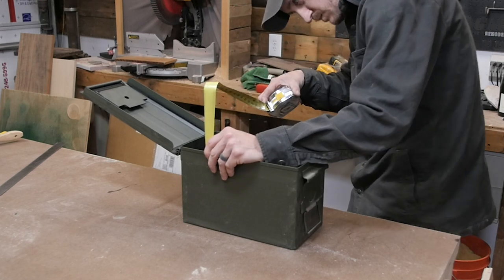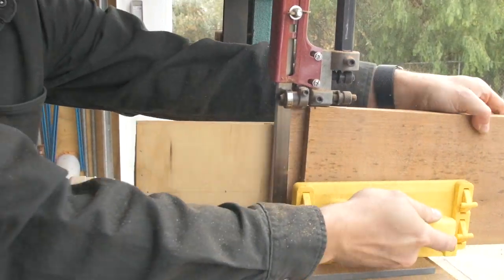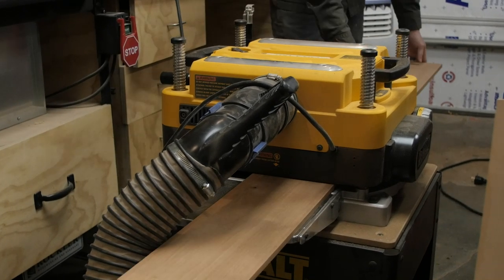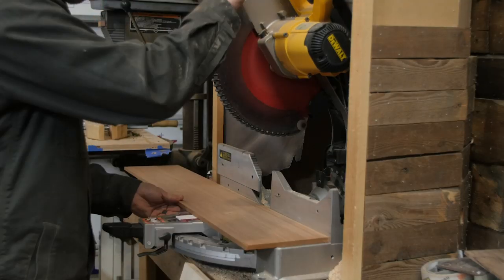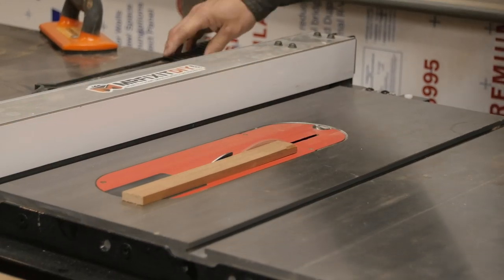Once we have that all figured out, we can take our Spanish cedar over to the band saw and rip it in half so that we can have a couple thinner panels. To make sure everything's uniform thickness, I'll bring it over to the planer and run it through a few times so that we have nice even panels. Then we can take it over to the chop saw and cut it to our length, and take it to the table saw and rip everything to the proper size.